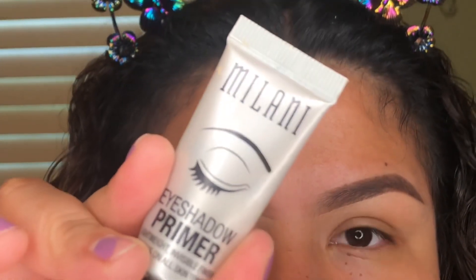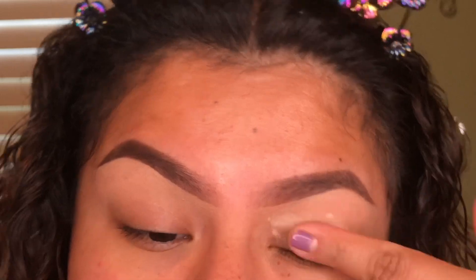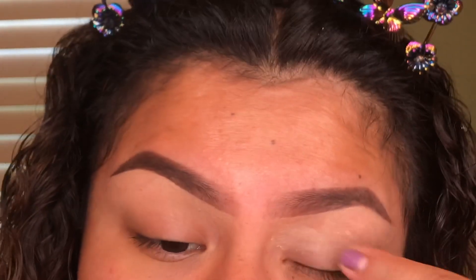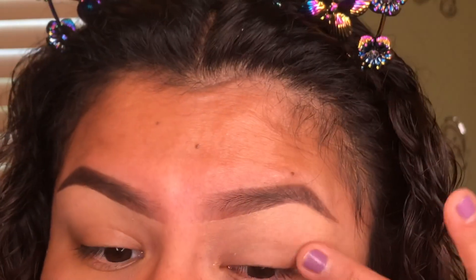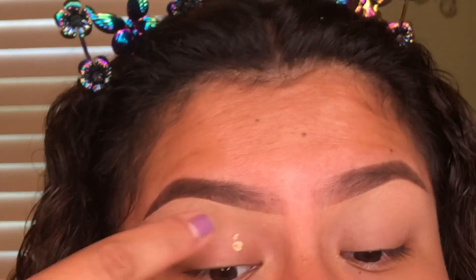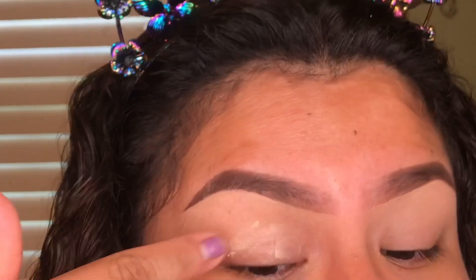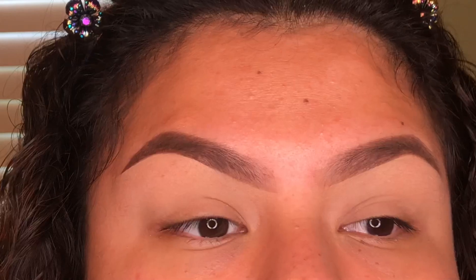Alright, enough talking, let's get into the video. This is going to be an eye look only, so I'm going to zoom into my eyes. I'm starting by priming my eyelids — I'm using my Milani eyeshadow primer and I kind of just use my fingers to apply it, though you can use a brush. I find it's easier with my fingers. I'm a little upset I haven't put out a video in a bit — my last video I was all hyped up, and then I kind of fell off.